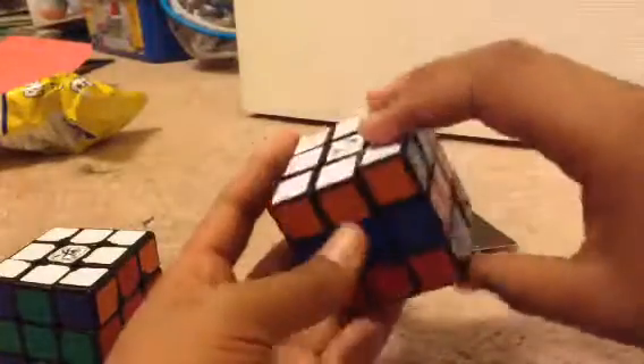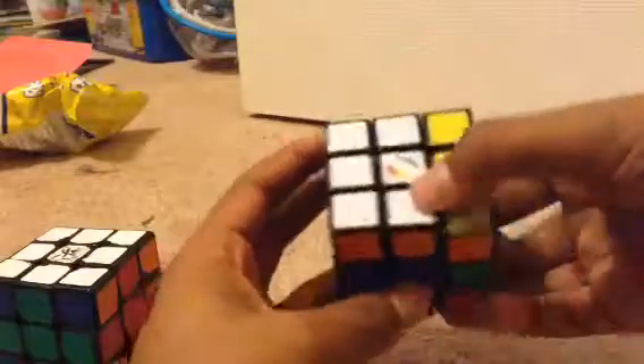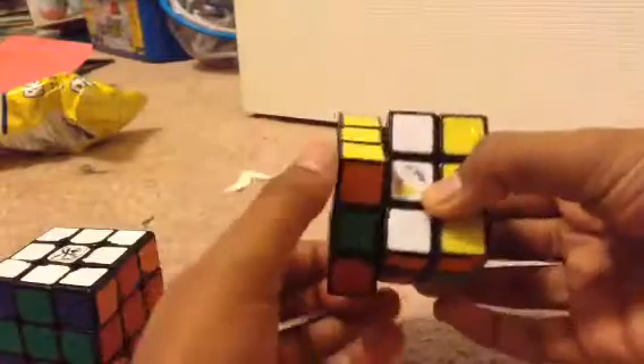Then you need to simply make the checkerboard pattern on the top. It's not very difficult — you guys should know how to do that. Checkerboard pattern. Boom. That's all you need to do.